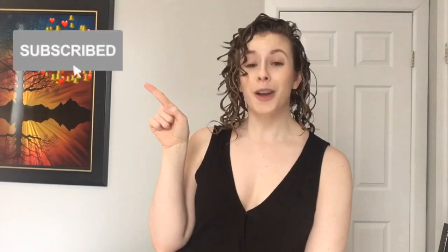If you're brand new to the channel, don't forget to subscribe and hit that notification bell. We post every Friday afternoon. If you want to see more videos with tips and tricks on techniques like this, don't forget to give this video a thumbs up.